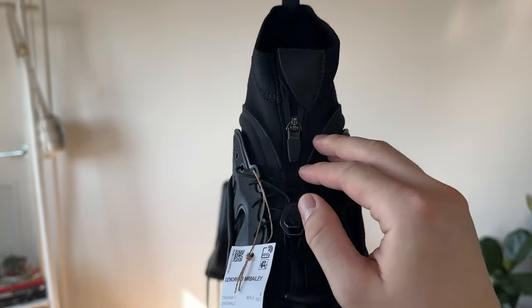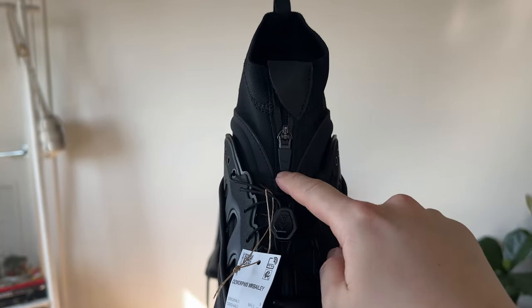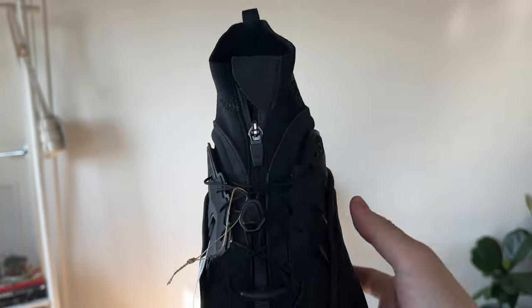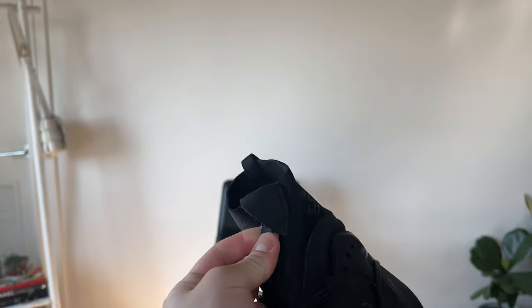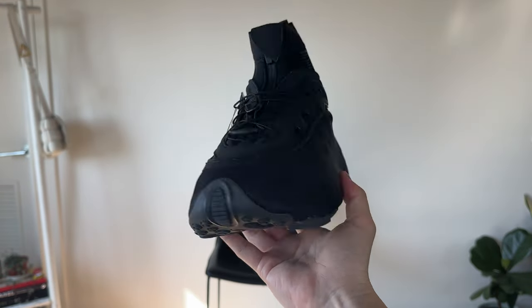And it has a YKK aqua zip. This is all supposed to be waterproof, and it's supposed to lock in place so it doesn't detach. You can zip it all the way up. I do think the design language is very, very sleek, but I'm not sure how practical this is going to look — though I love the silhouette.